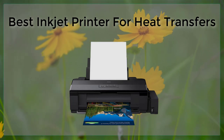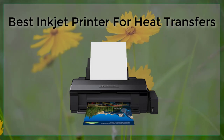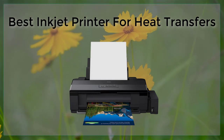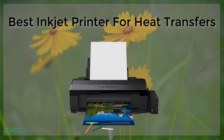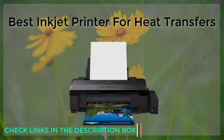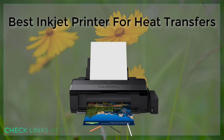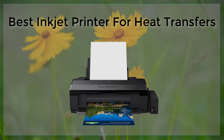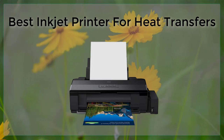First, let's discuss the different types of heat transfers. There are two main types of heat transfers: dye sublimation and heat press. Dye sublimation heat transfers use special ink that turns into a gas when heated and bonds with the material, creating a vibrant and long-lasting image. Heat press transfers use a transfer paper and a heat press machine to transfer the image onto the material.